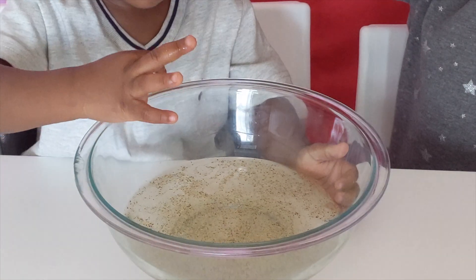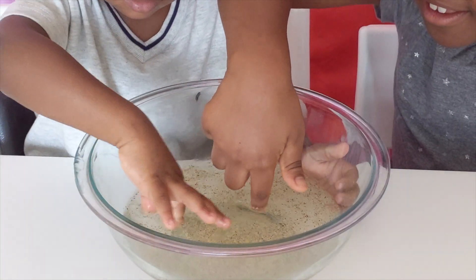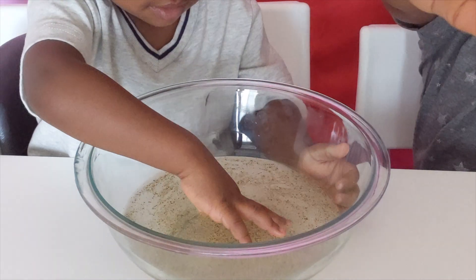Now we're going to stick our fingers in. Look at all the germs on my fingers.